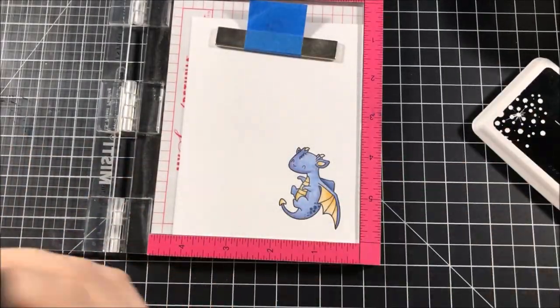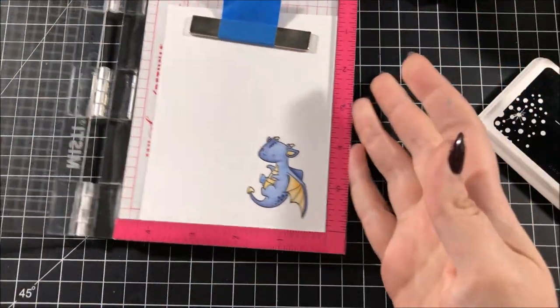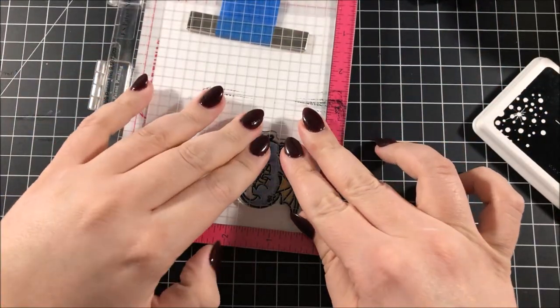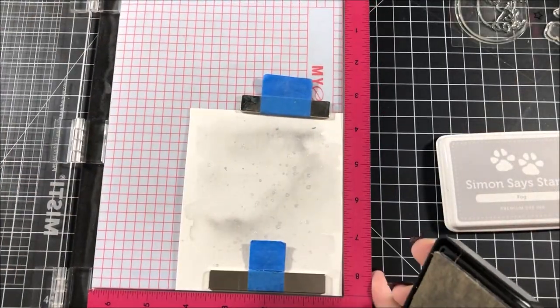Because I was using Prismacolor pencils, the lines on my stamped image got a little bit dull from the wax. This is why it's great to have a MISTI — so I can stamp right on top of that colored-in image and darken up those lines.